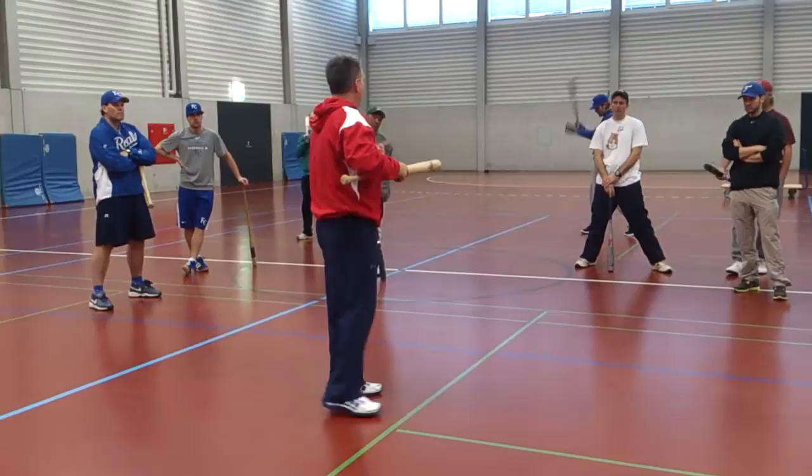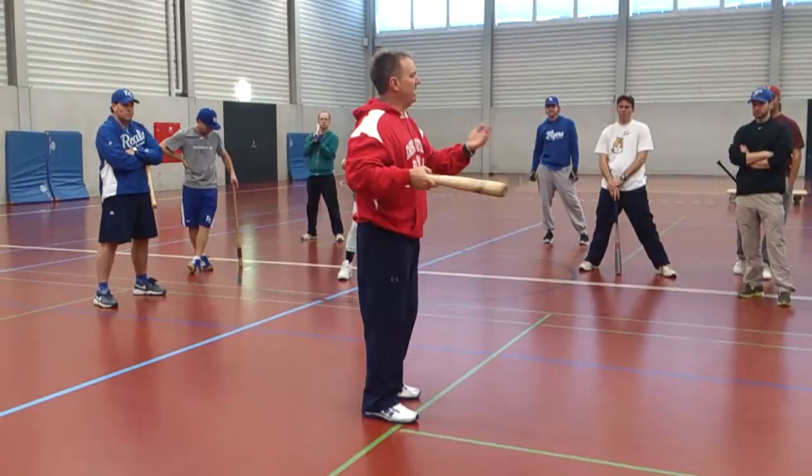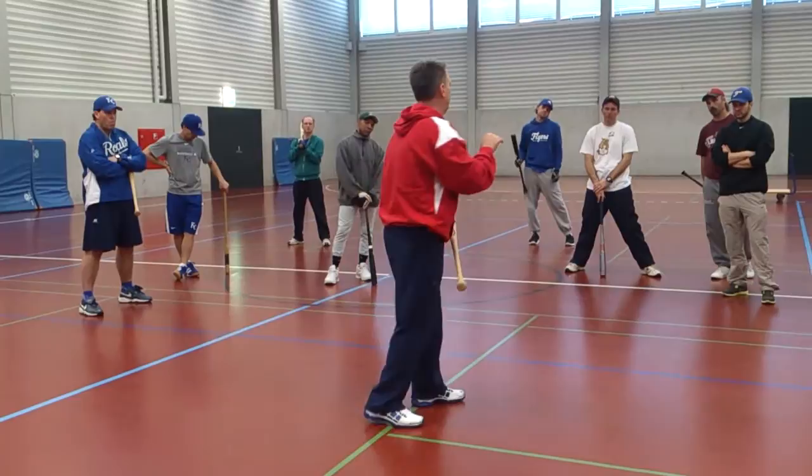They want to make you early, they want to make you late. They want you to be late on your feet because you're worried about the change-up. They want you to be too aggressive on the fastball so you roll over the change-up, and you chase the curve.